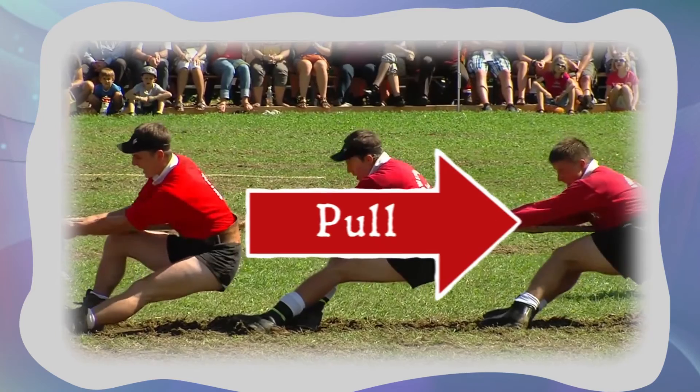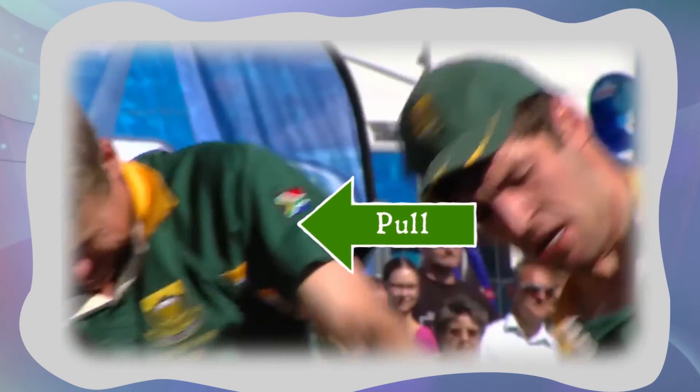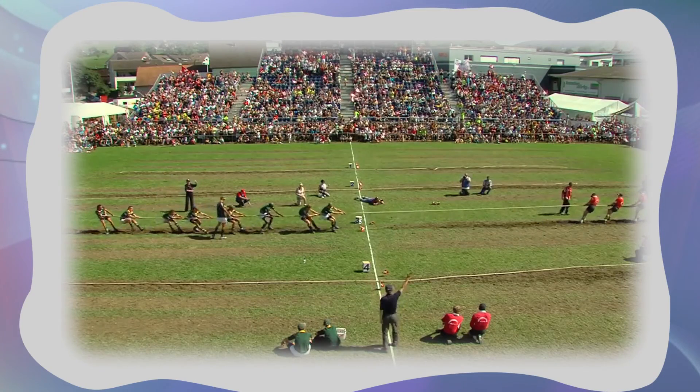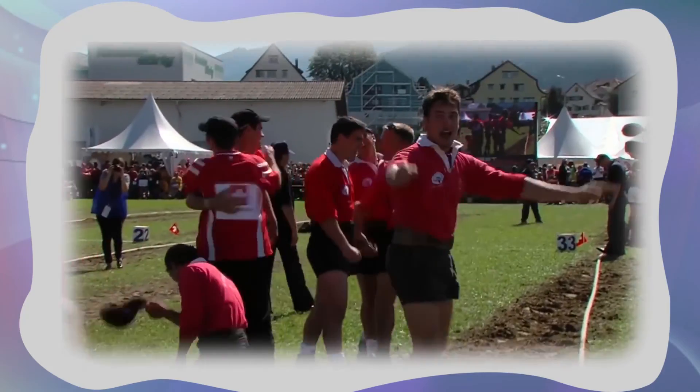But when one side pulls harder, their force is stronger, meaning that these forces are unbalanced. That means we have a winner — the stronger force wins out!